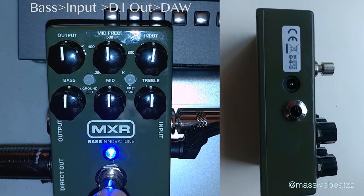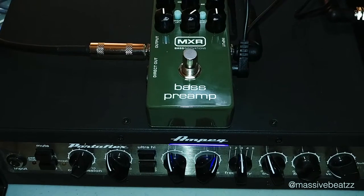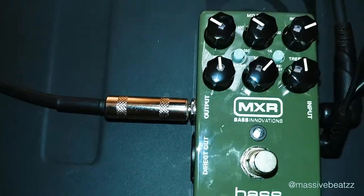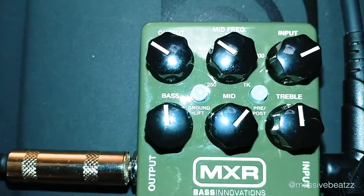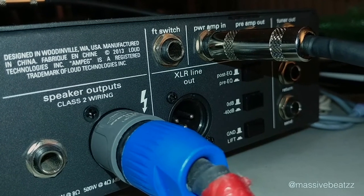So we're going to play around with this in a few scenarios here. I'm using a P-bass here and then later we're going to use a Music Man. Right now let's start with a more traditional setup where we use the bass preamp, go into the power amp of the Ampeg, so we're bypassing the Ampeg's preamp.